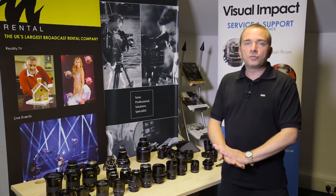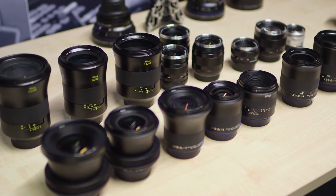Hi, this is Luke from Zeiss. I'm just going to talk you through some of our families of lenses and their applications.